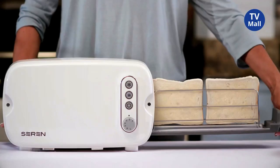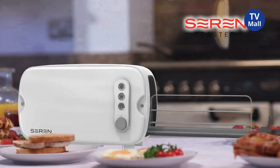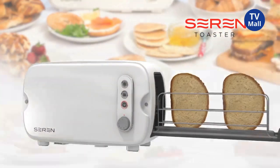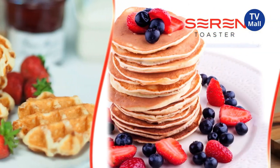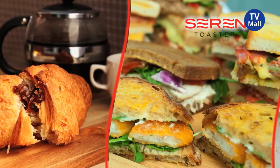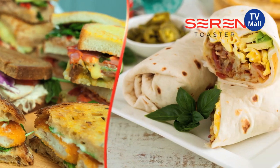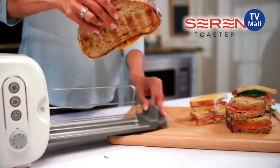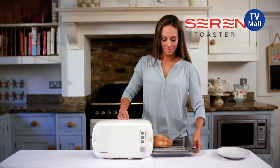Presenting the Seren Toaster, the amazing side-loading toaster for toasting all types of bread, all shapes and sizes, in one innovative multi-use toaster. The Seren Toaster is designed to warm and toast much more than bread. If you need quick and satisfying family favourites and meals made in minutes, then you need the Seren. Large or small, the Seren Toaster will do it all.